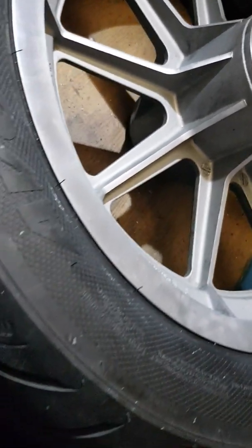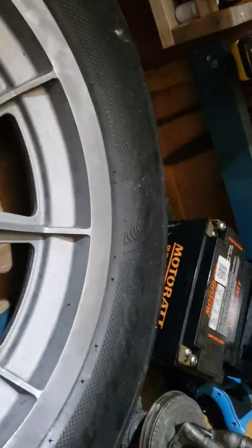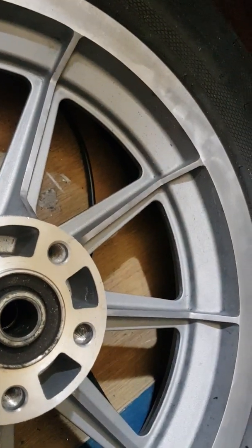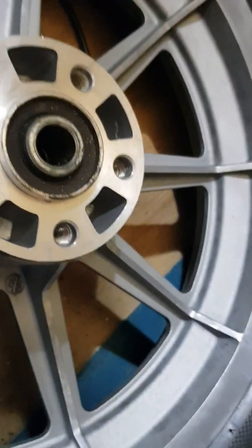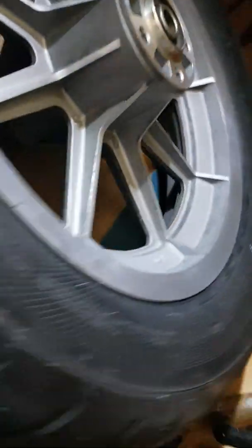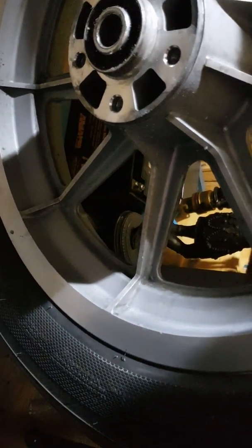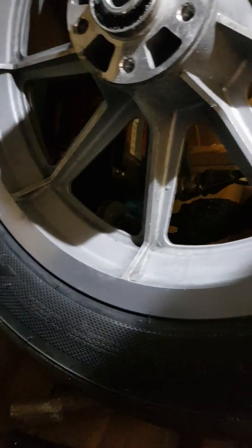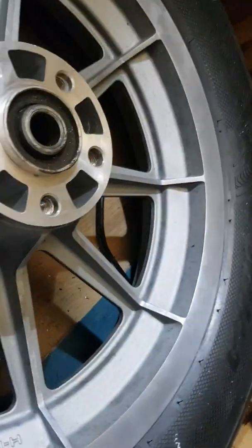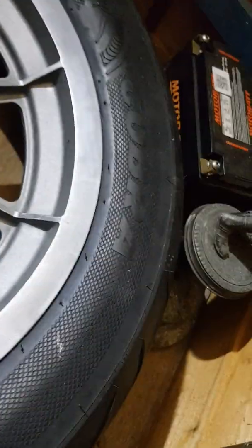That's the mag wheel off the Harley-Davidson Screaming Eagle Sportster with the Evolution engine in there. Not sure when I put it back - is it the disc or the belt side this one? Would you put a bit of anti-seize on here when you put the disc on?